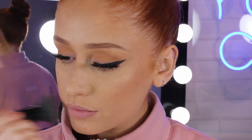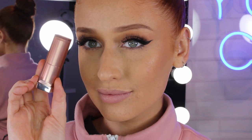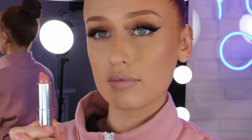For amazing color payoff, I like to coat my lips in just the leftover foundation that's on my brush. I really believe that it enhances the natural lipstick color.